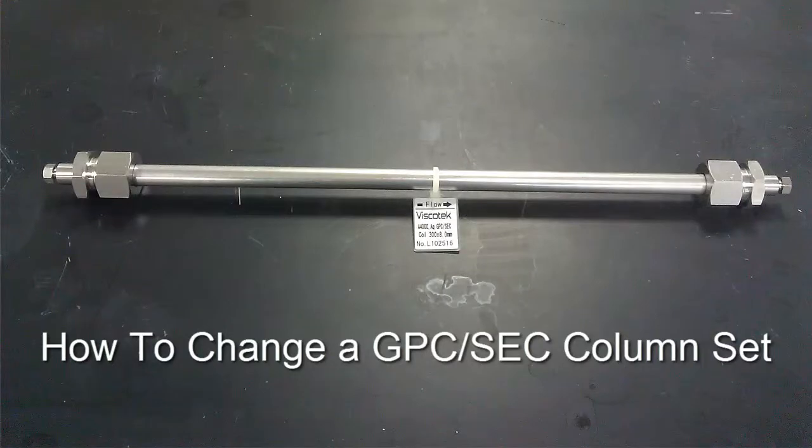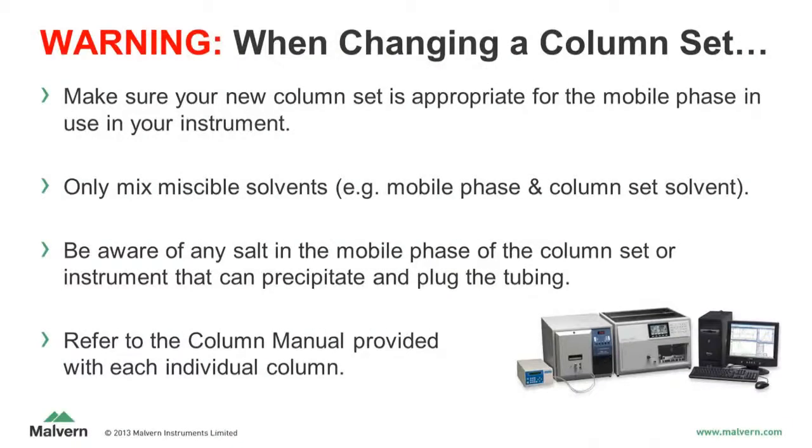How to Change a GPC-SEC Column Set. Before we get started, a few warnings.